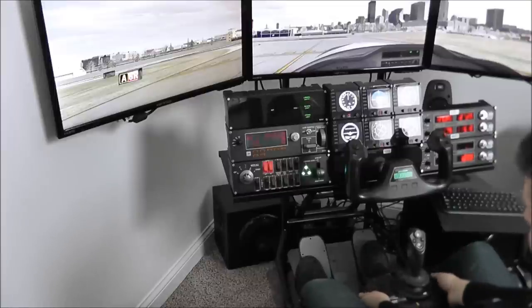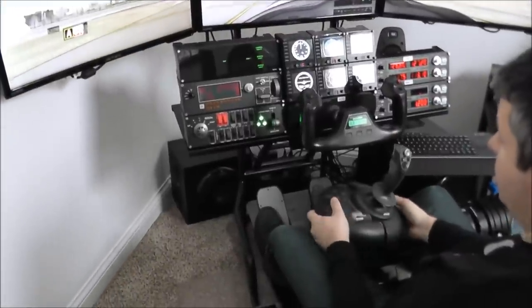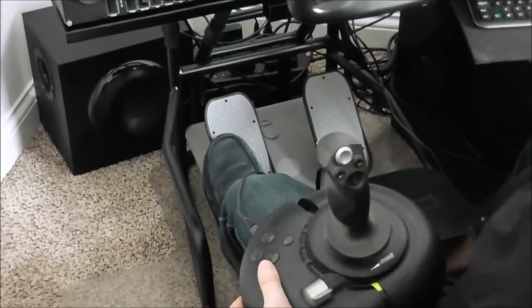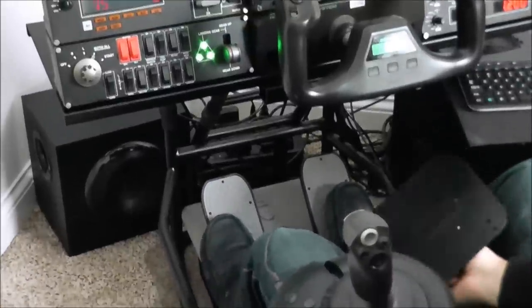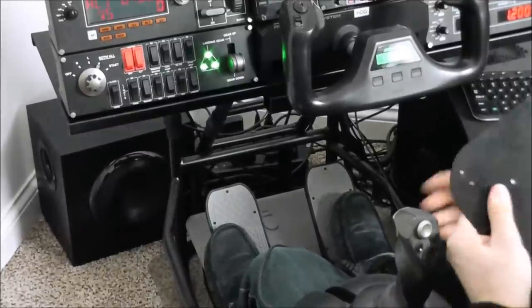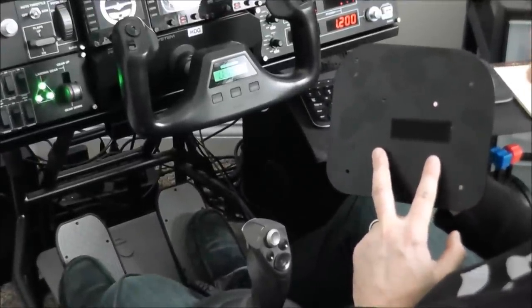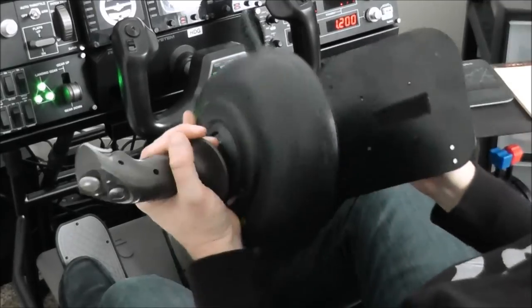The second thing we want to talk about briefly is our center stick mount. The center stick mount is an accessory added to our sim in November — it's now standard with all sims. It allows you to mount your favorite controller between your legs. You get a mounting plate and hardware to mount a joystick or controller. It's pre-drilled from the factory for the Hotas Warthog, Thrustmaster Hotas system, and Saitek X52 and X65.